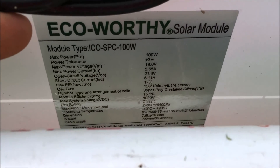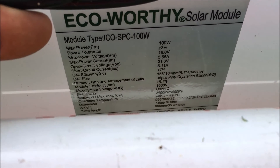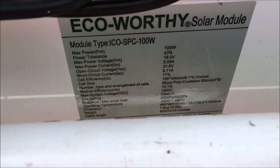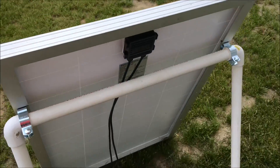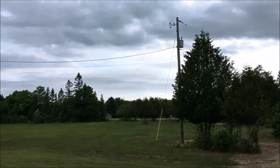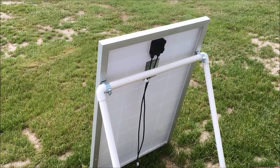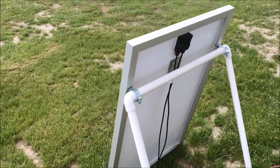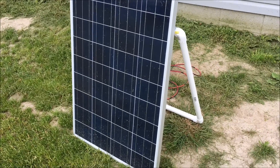This is an ECO-Worthy panel — let me see if I can get the specifications. It's a 100-watt panel, 18 volts, 5 to 5.5 amps, and 21.6 volts on open circuit. That's pretty much what you need to know on any panel: wattage, voltage, and amperage. So far it's working great. I'm impressed — it does put out close to 5.5 amps. Right now it's cloudy so it's not at full output, but I've seen it over 5 amps. I got this panel off Amazon for about $120. I'll put a link in the description.